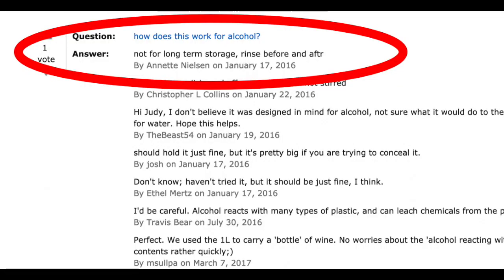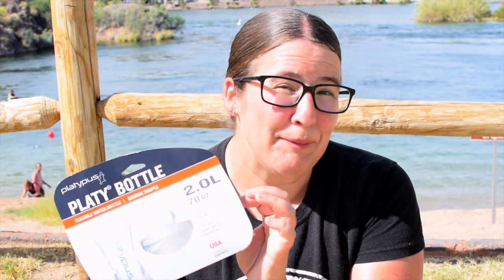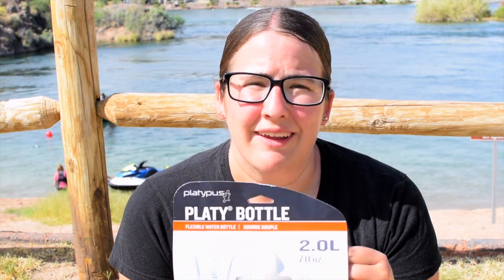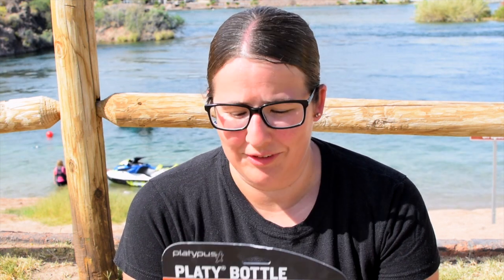I've also seen people use them when you go on a cruise. People say that you could put something clear like vodka in it and take it in your luggage because people think it's just a water bottle. Not that I'm condoning the illegal use of these water bottles, but that is also a usage that people have found with this bottle.